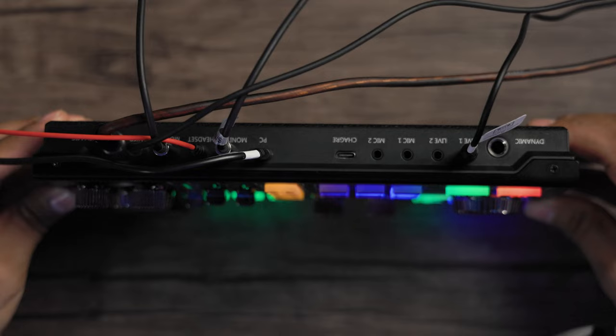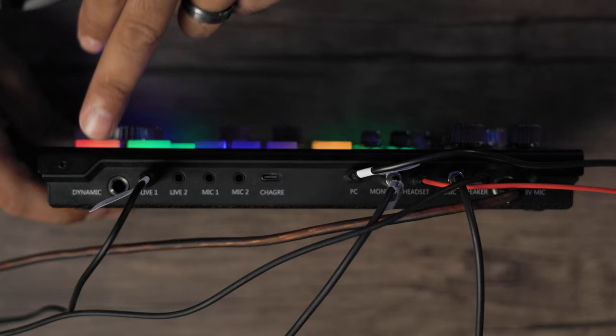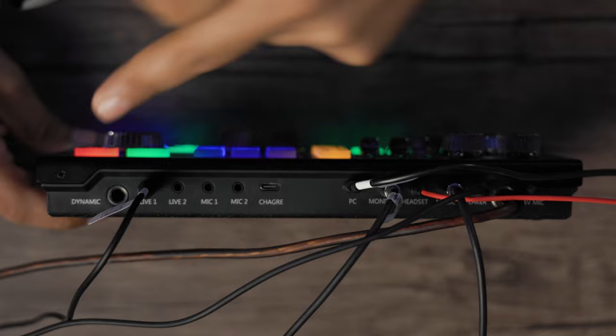It does come with some cables. It has a cable that you connect to your smartphone — we'll do a test on that later. You have a USB-C cable that connects to your laptop for either charging or using it as an audio interface. So let's get to the actual interface itself. Flipping this over to show you the top connections — on the left side we have our dynamic microphone port. So if you have a dynamic microphone you'd like to connect, you can connect it right here.